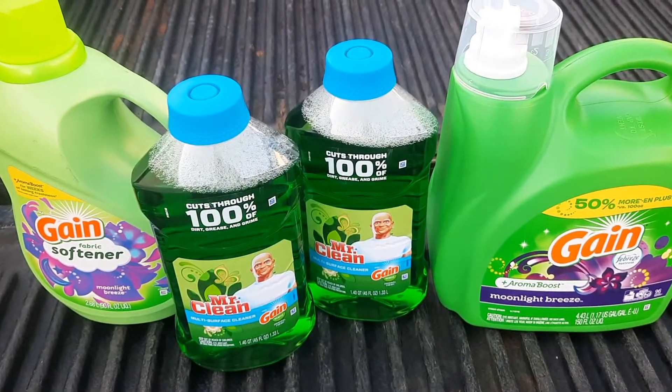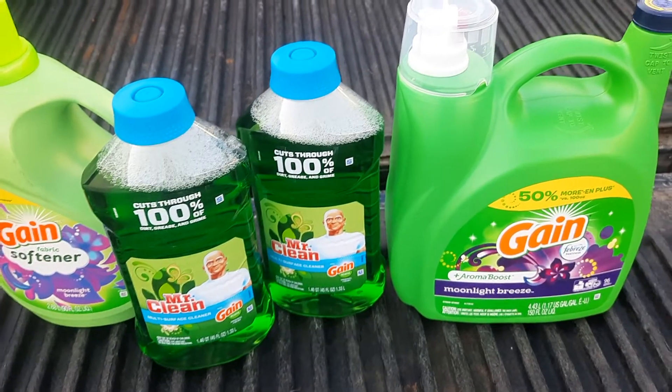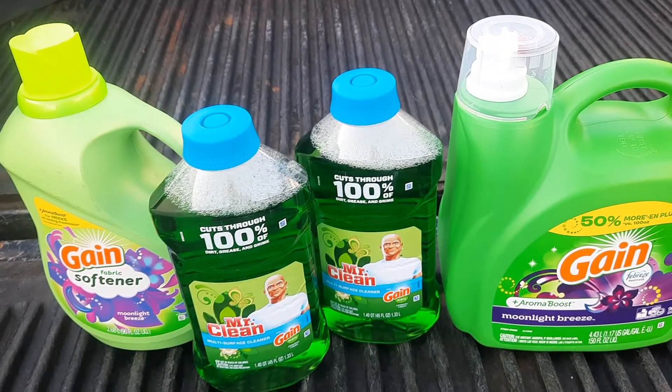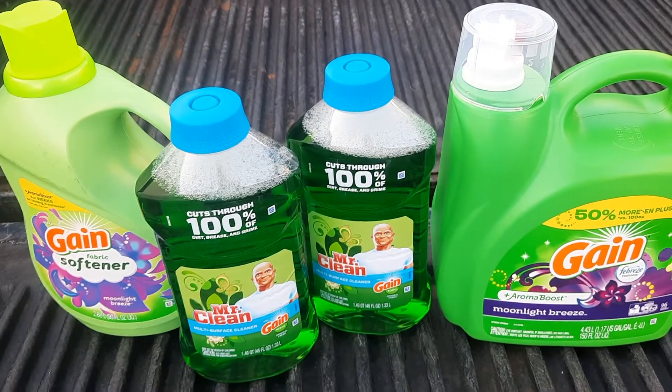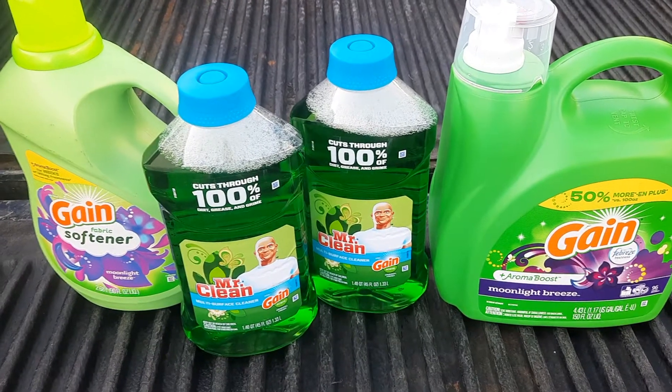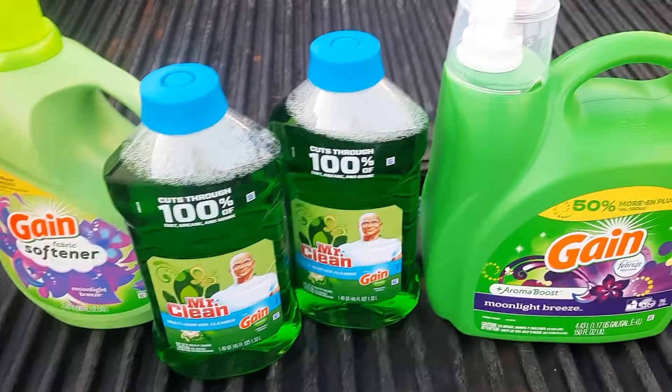The two digital coupons that are really important — the reason I picked up the silverware too was to make sure I had enough for $25, because we have the $5 off $25 digital on Saturday only. I also had a $5 off any $20 Gain purchase, and that's why all of the products are Gain.